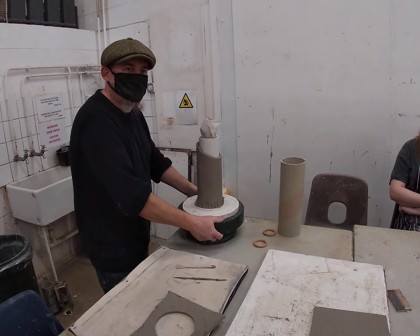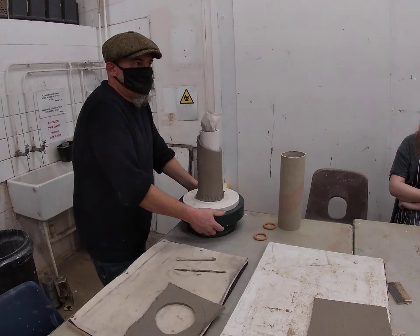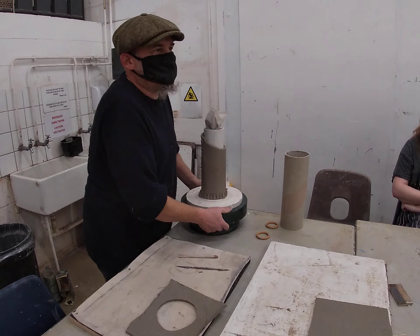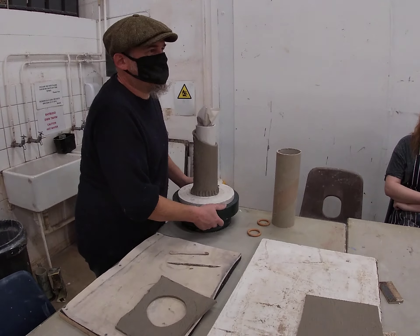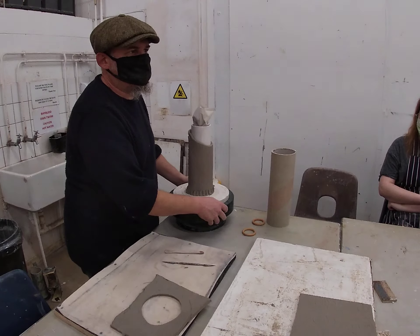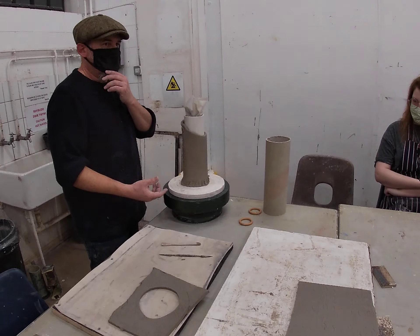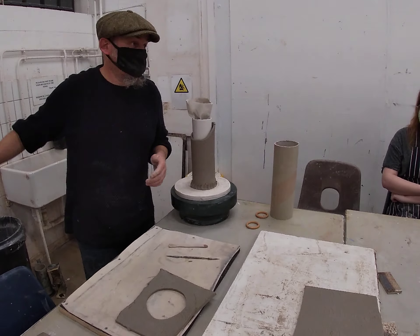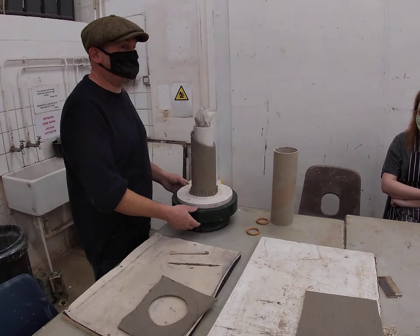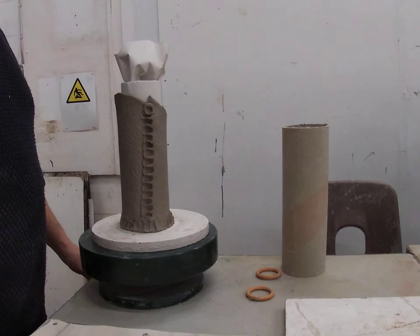This is called a banding wheel. This banding wheel is a Shimpo banding wheel — these ones are about £200. But you can go to Ikea and buy a cake decorating stand, a Lazy Susan, anything like that. You can also get £20 ceramic banding wheels. This is just the Rolls Royce version — we were actually gifted these by the same person who gave us all the books, so we've got five of them here for you to use. When you're working on pots it makes it so much easier.